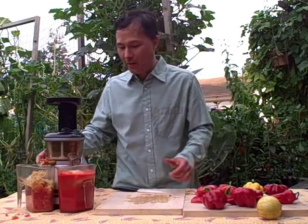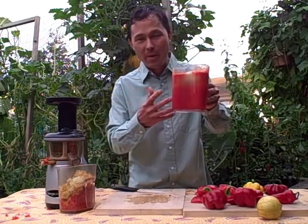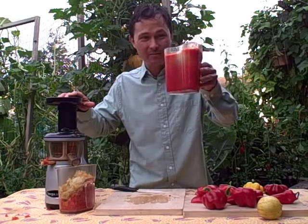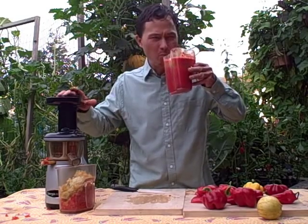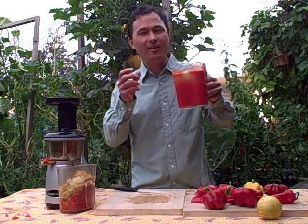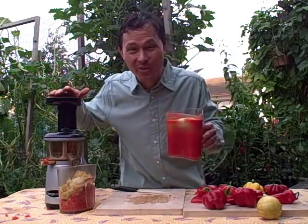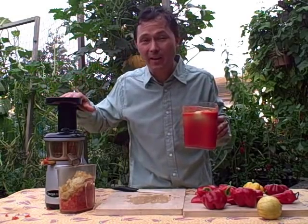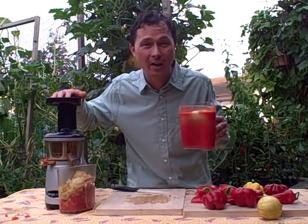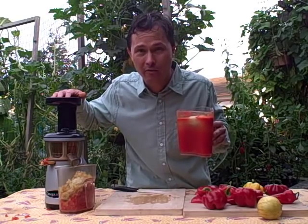Look at that — we almost have a full five cups of juice. Here is the pepper and lemon cucumber juice made in the Omega Vert juicer. Nothing can be simpler or tastier. I can taste a little bit of fire — it's so nutritious, delicious, and refreshing on a hot summer's day. Hopefully you've enjoyed this demonstration of the Omega Vert 350 HD juicer juicing bell peppers and lemon cucumbers. My name is John Kohler from DiscountJuicers.com. Be sure to visit DiscountJuicers.com/YouTube for special promotional offers for our YouTube visitors.